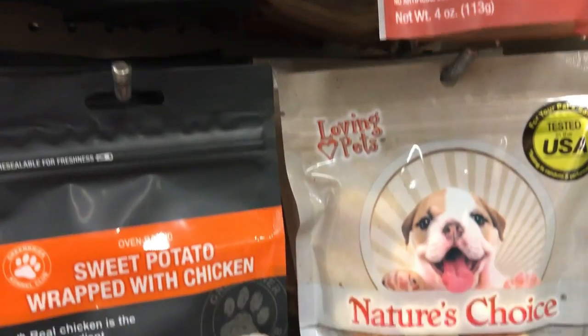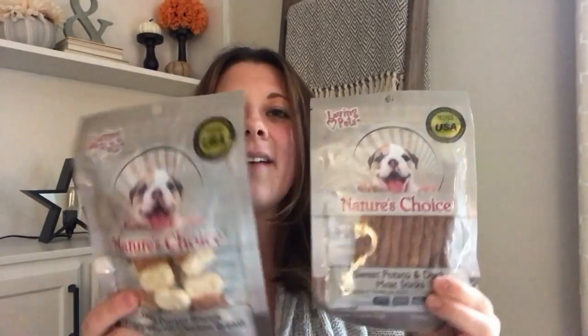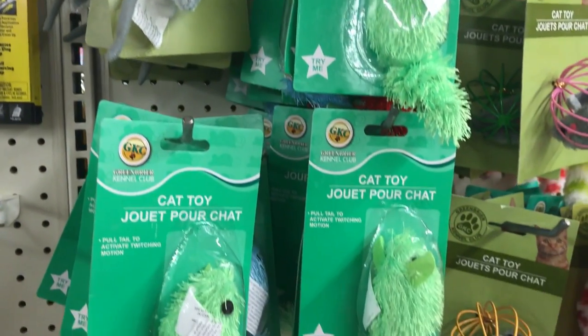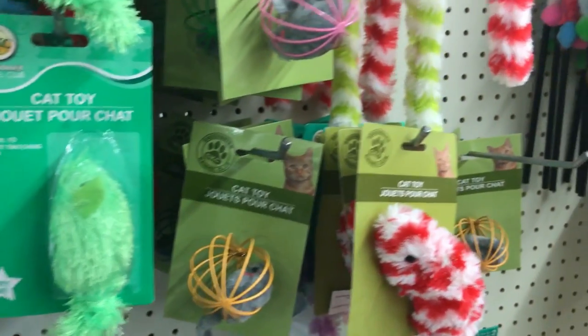I went ahead and picked up two packs for them so they have something to chew on while we are opening our presents. They also have a ton of cat toys, cat treats, and bowls and things like that. So if you have a cat as your pet, they can get a stocking too.